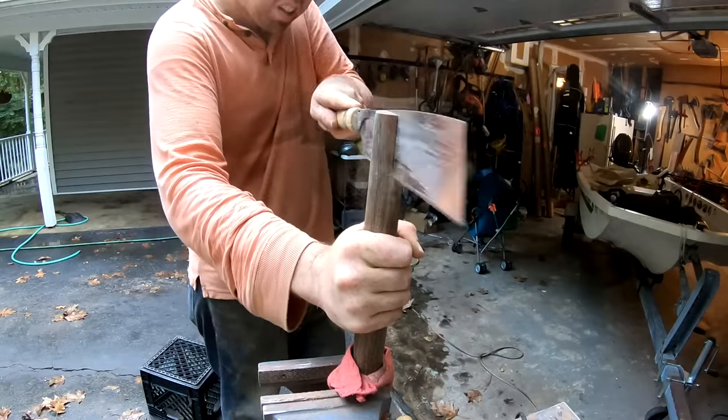Now we're going to drive this little metal wedge in at an angle. That cracked a little bit but it's in there — it is what it is.